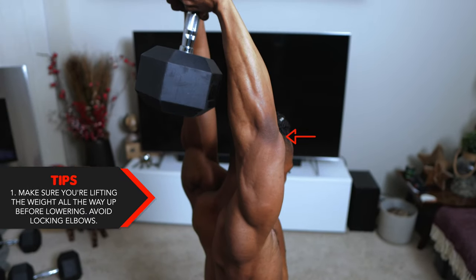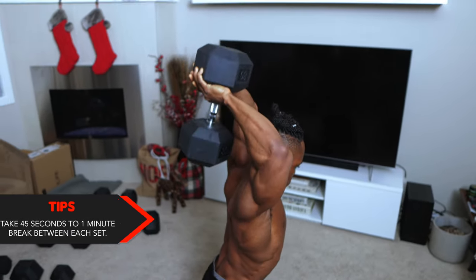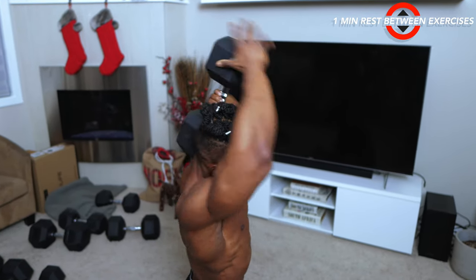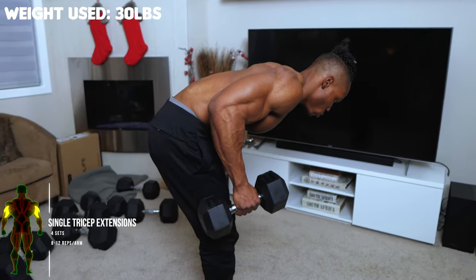One more tip for this exercise: make sure you're lifting the weight all the way up before lowering it, but avoid locking your elbows — don't straighten your arm all the way, just slightly. Take 45 seconds to one minute break between each set, and about one minute rest between each exercise. Next up we've got single tricep extensions.